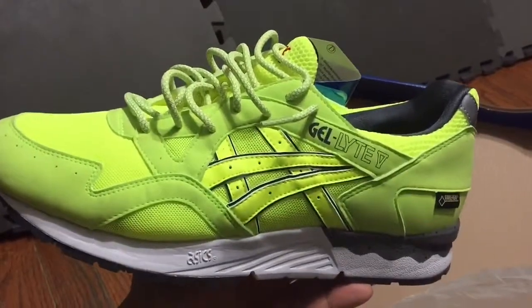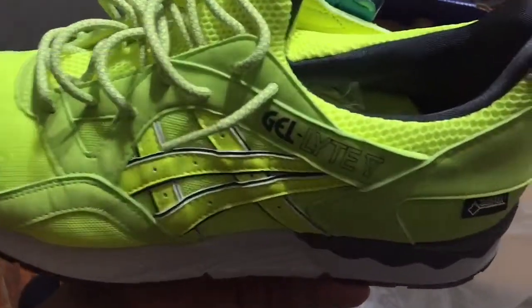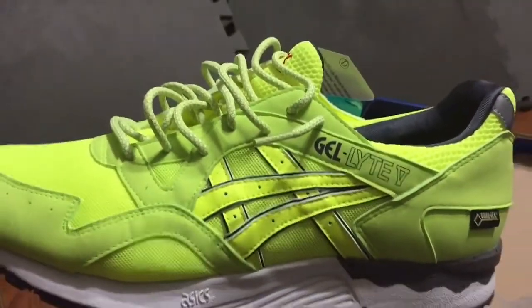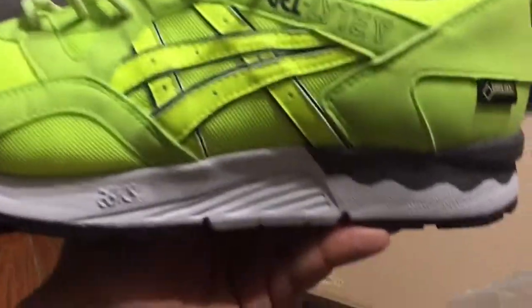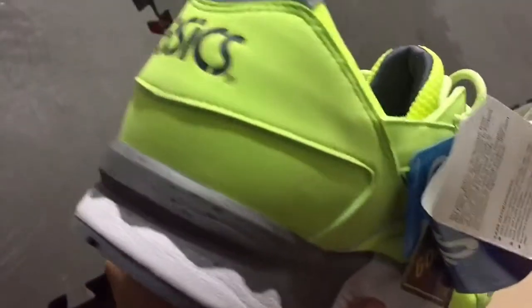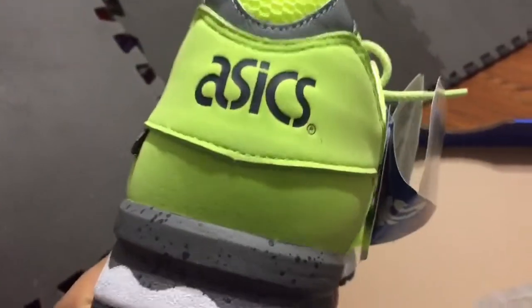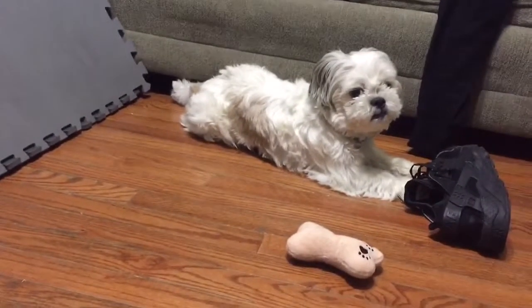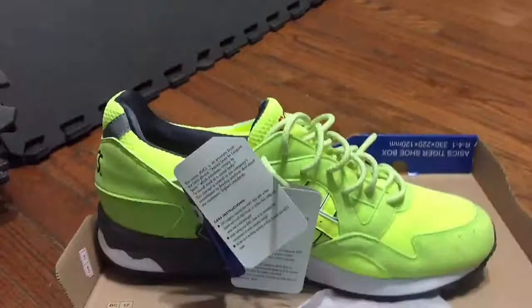The upper is all lime essentially and it is a Gore-Tex material for the liner. You have your ASICS branding — low placement — they come with black ASICS branding in the back and a 3M little heel tab. Pretty clean shoe.